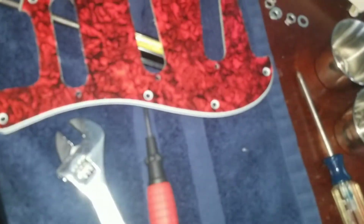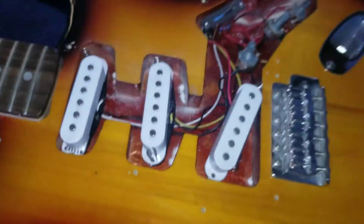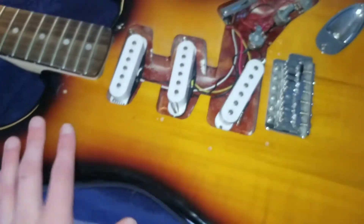All right, so I just got the white pick guard off. I've got to put this new one in. But I have a little problem — the little pickup springs keep falling out. So I've got to figure out how to keep them from falling in. I wish they made a clear pick guard because that would be super dope. But anyways, let's get back to it.